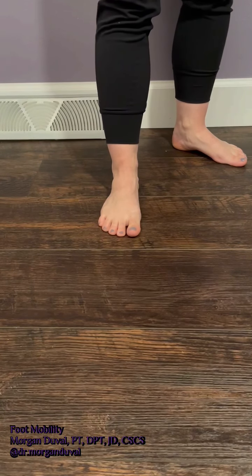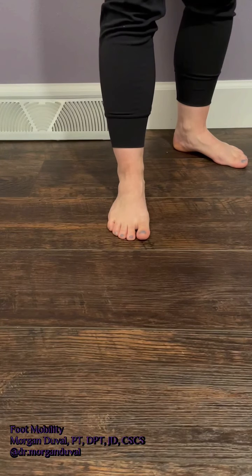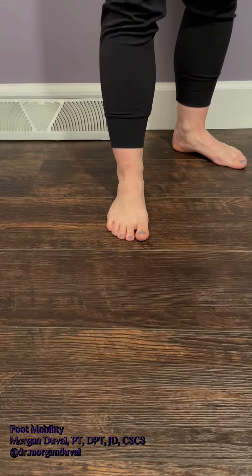Although sometimes forgotten, toes are so important to keep healthy. The first exercise is a toe flexion and extension individual motion activation.